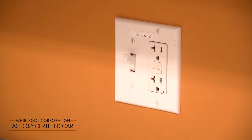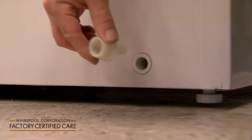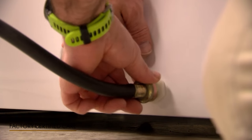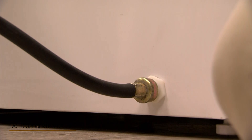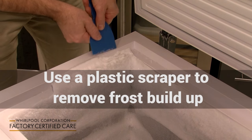Remove the drain plug, attach the drain hose adapter, then attach the drain hose. Place the end of the drain hose into a bucket or allow it to flow into a floor drain. Remove the frost and ice buildup.